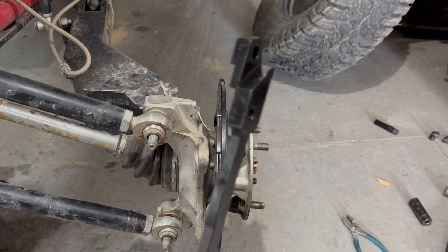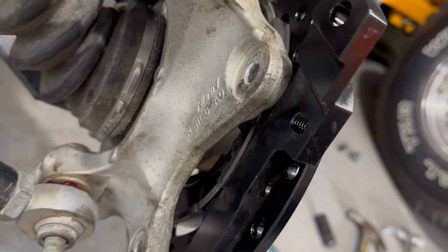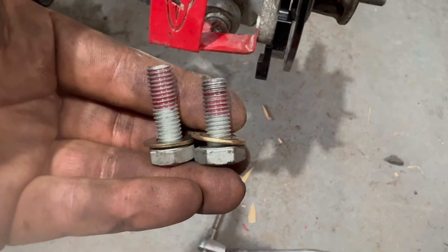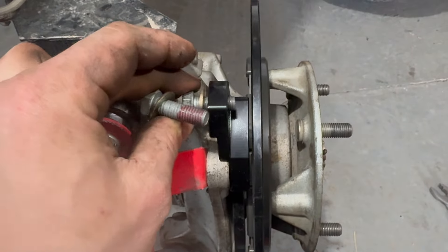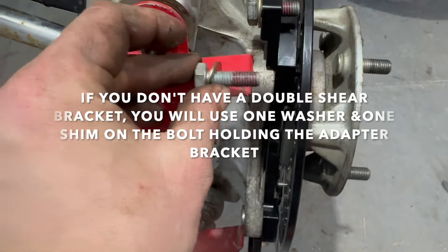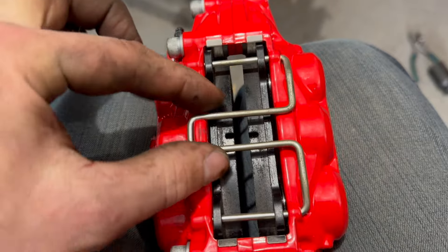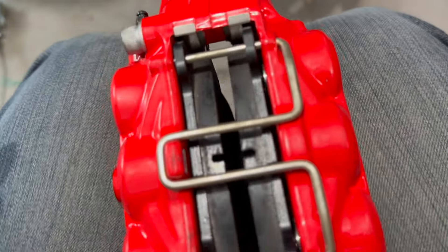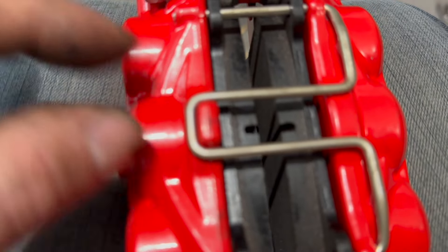We're going to take the adapter piece — let me show you the orientation. The openings slide into place there, then we'll put the new caliper into place. The shorter bolt goes into the top hole, leaving enough clearance from the rotor, and the longer one goes through the double shear brackets. To install the brake pads, lift up over the tab, slide the pin out, slide both pads in, then slide the pin through the top and bottom of the pads and latch it back on the tab.